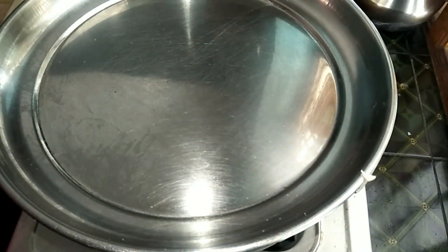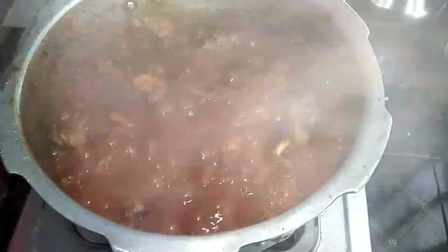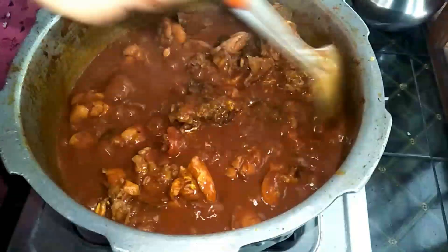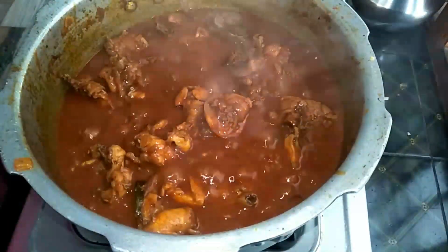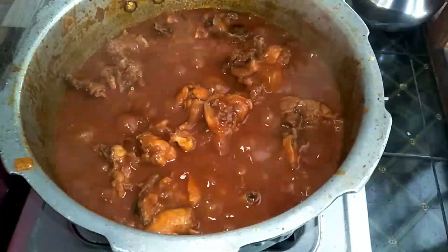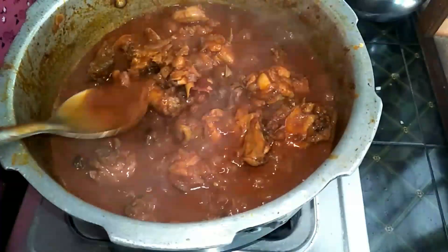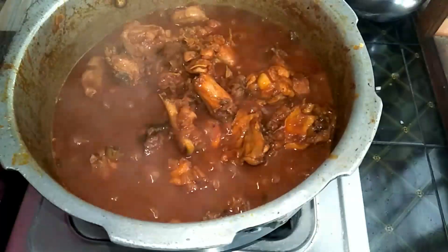Turn off the gas. Add a little gravy and adjust the consistency. The chicken curry is ready. You can serve it with roti, rice, or dough. We will dish it out — the curry will be ready.